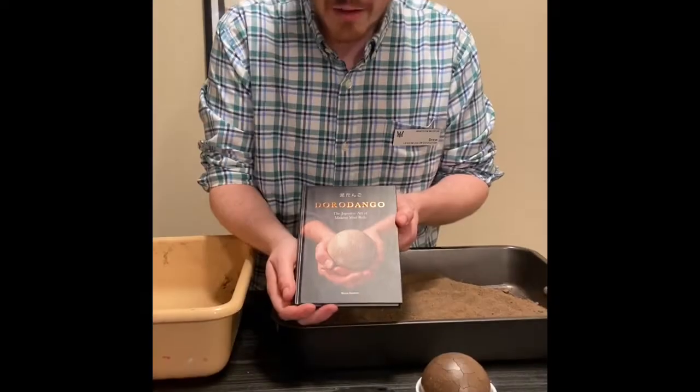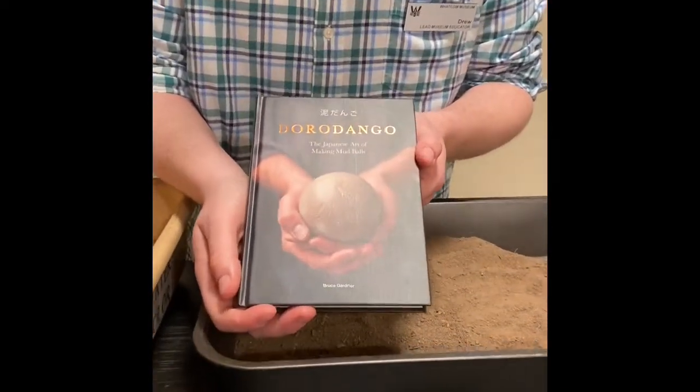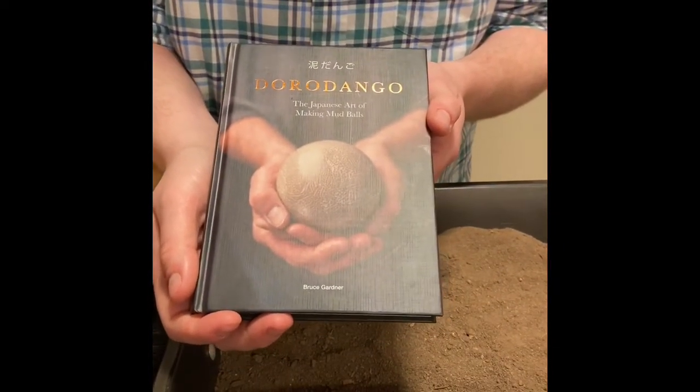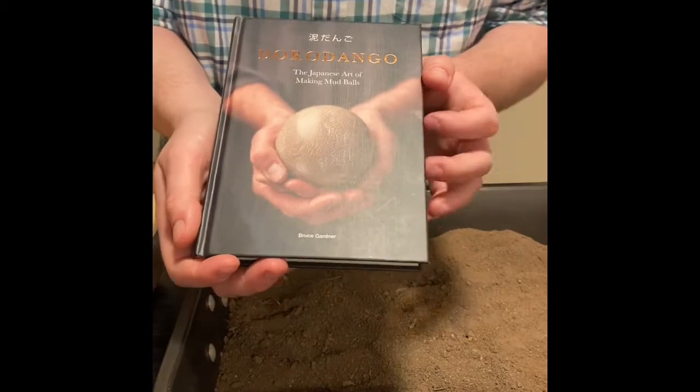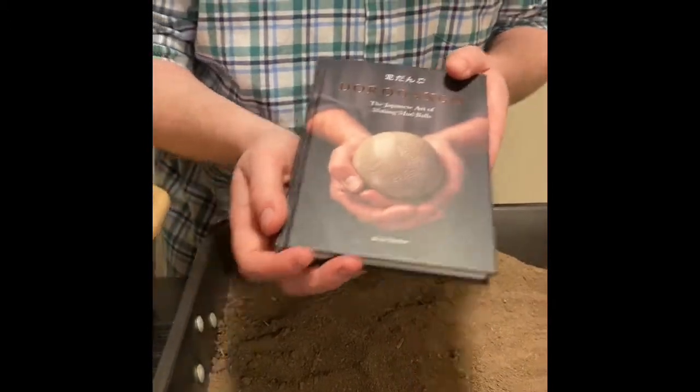Here are a bunch of different elements for our Dorodango. The first thing I want to introduce is the book that tipped me off on this: Dorodango by Bruce Gardner. He's an artist who works in this medium. This has been an instructional book I've used to start making my own Dorodangos, and a lot of the steps we follow are in here. So if you want to dig deeper into this, I highly recommend this book.